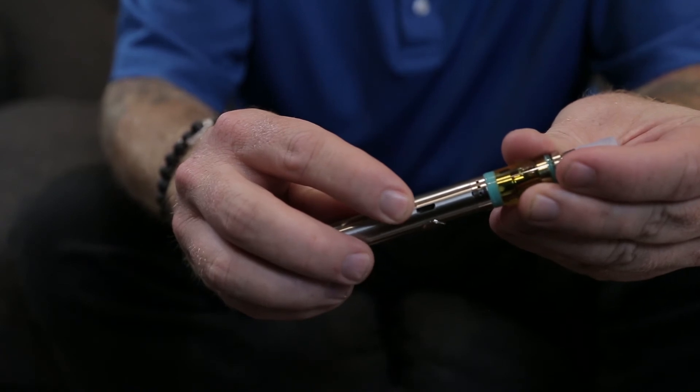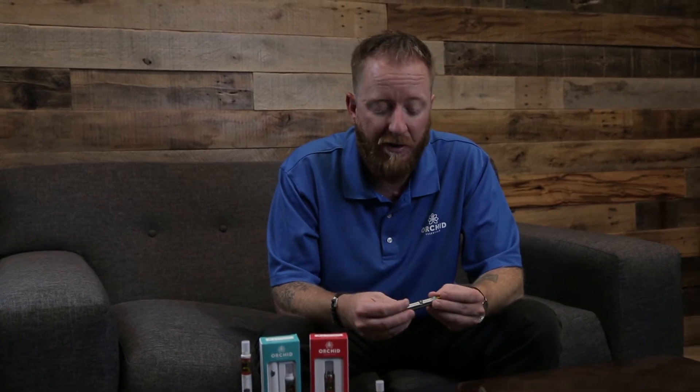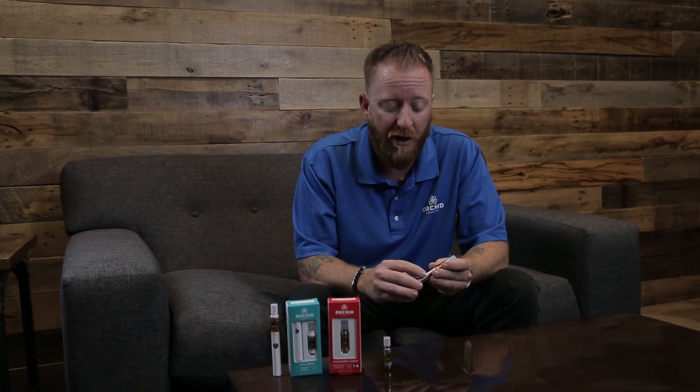Another thing to note: very easy to use micro USB charger on the side — simply plug it into any USB port that you have and it will charge the battery. You'll know the battery is running low when the light flashes red when you're using it or when you're depressing the button. When you plug it in, you know it's charging by the light shining red, and you'll know it's fully charged once the light shines green.